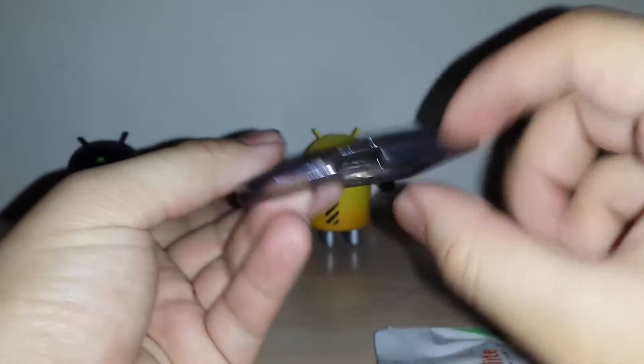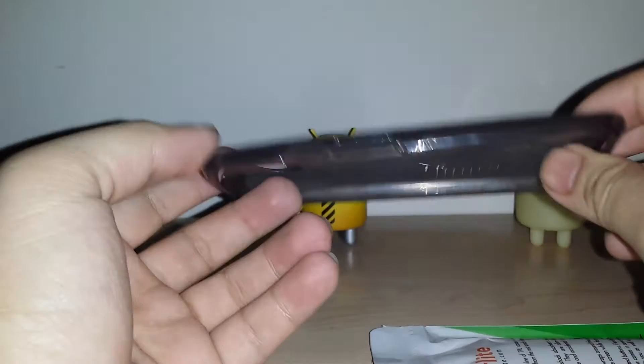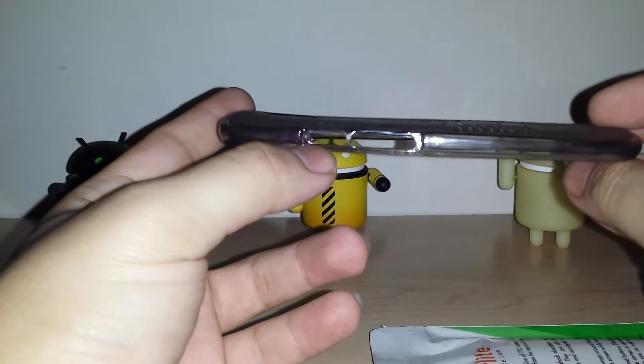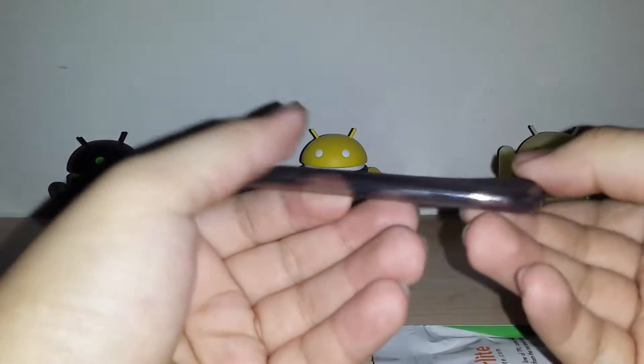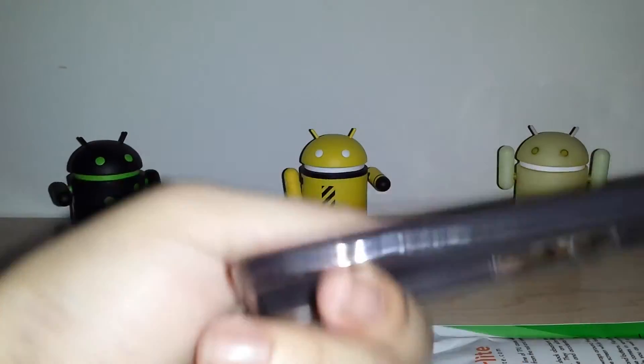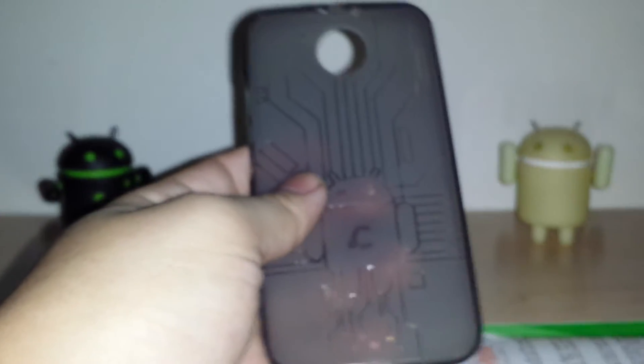Here's the mic cutout in the back, your micro USB connection, power, volume up, volume down on the side, the 3.5mm jack on the top. There's also some minimal branding on the side — not too bad, I really like it.